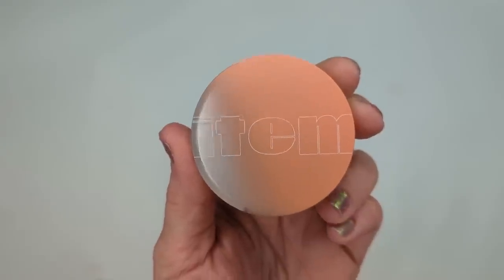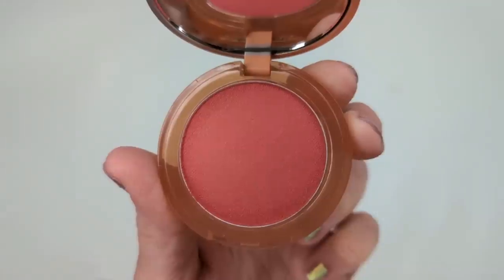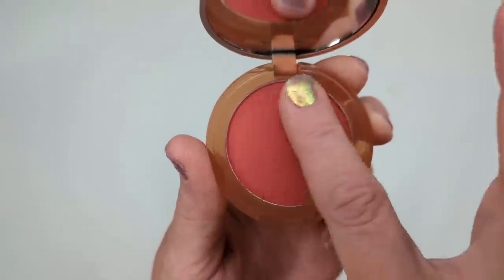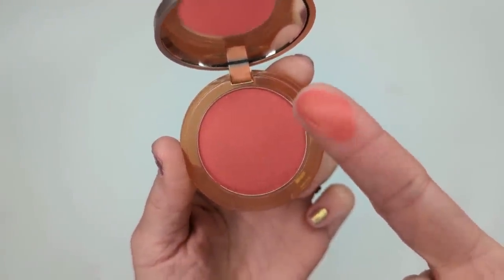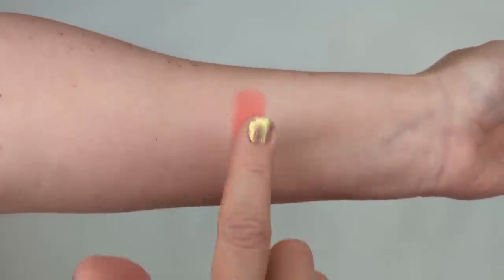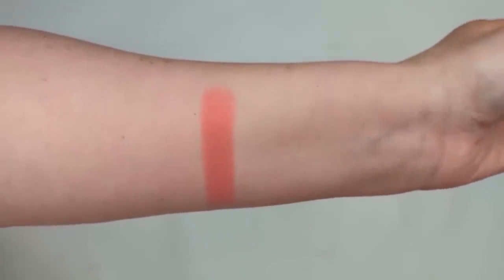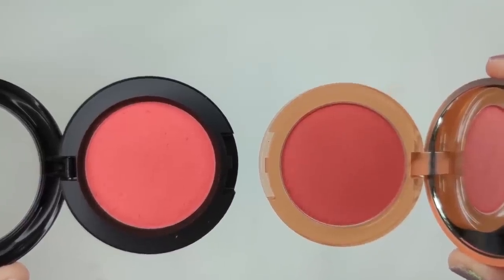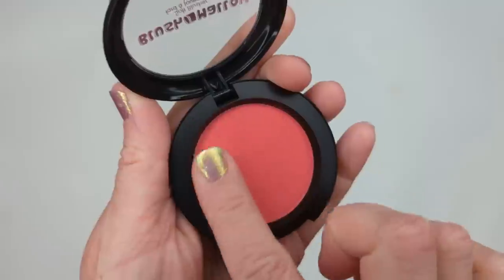Next up, I have a new blush from Item Beauty — Addison Rae's line at Sephora. This is the Blushin' Like Cream Blush in the shade I'm Crushing, retailing for $16. It claims to have a bouncy cloud-like texture that dabs on dewy but finishes like a powder. As soon as I got it home, I thought of another one I recently talked about: the Blush Mellow from J-Cat Beauty in the color Tutti Fluffy. It's so similar — not just the color, which is like a bright punchy coral shade, but the texture of the J-Cat is almost identical.